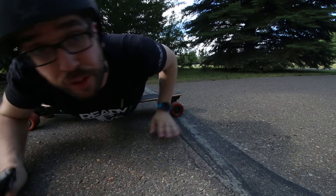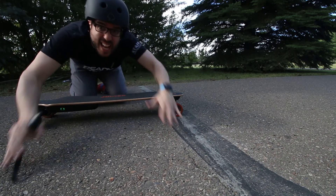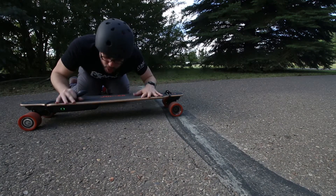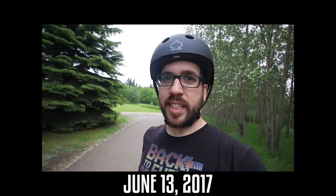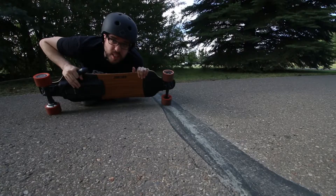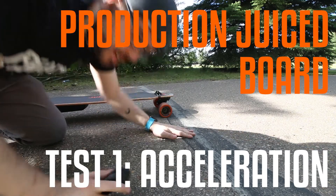Speaking of which, does this look familiar to you? Because this is the exact area where I did my first official acceleration test with a pre-production juice board. This is the acceleration test. This is a production juice board. All right, test one — acceleration. Let's do it.